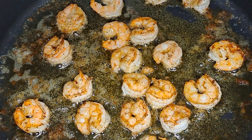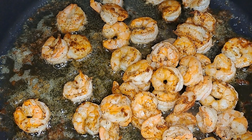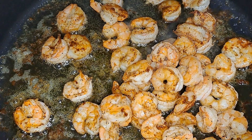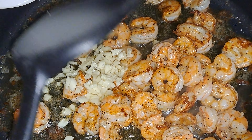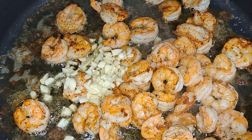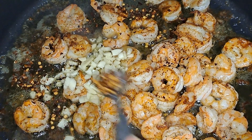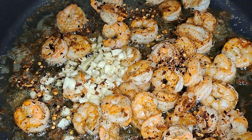So the shrimp is done. I'm going to add in the ones that are finished — the first batch — into the pan. Then we're going to add in our garlic along with the crushed red pepper. You can add more if you want to. That's a teaspoon of red pepper. Now we're just going to mix it together to cook that garlic, but we don't want to burn it.